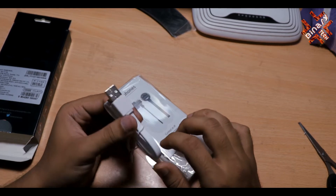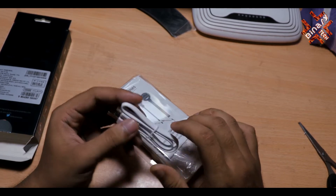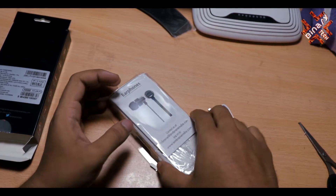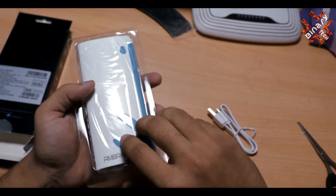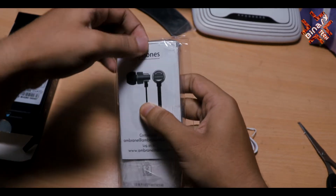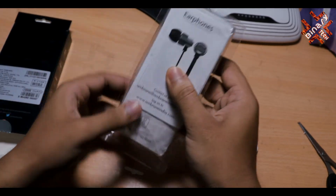This is a charging cable which you can use to charge this power bank. I will tell you how much voltage you can charge it with later. This is the power bank itself — it has great build quality.